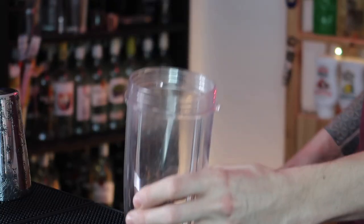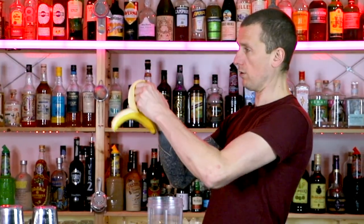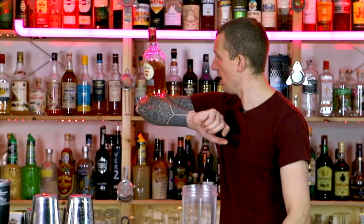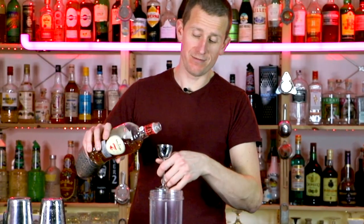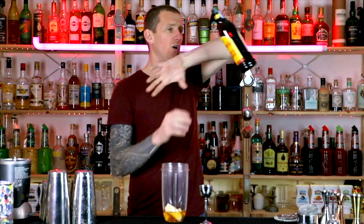It's a blended drink because you're going to blend it together. Start with a banana — snap, drop, drop. Then 80 ml of rum, because we're making two: one for you and one for the other one of you. 40 ml of coffee liqueur to make sure you stay awake.